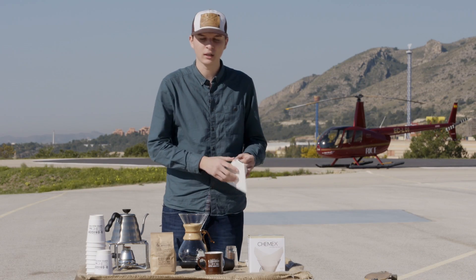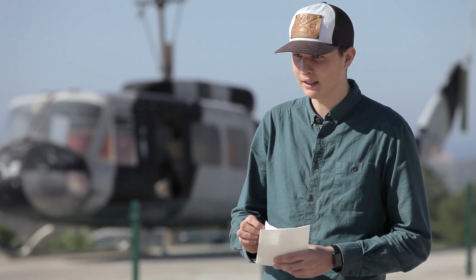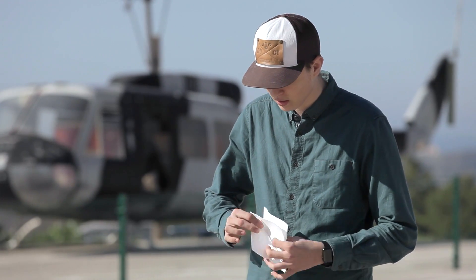Ahora lo que haremos es colocar el filtro. Es importante que las tres dobleces queden en el lado de la boquilla.